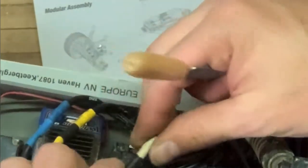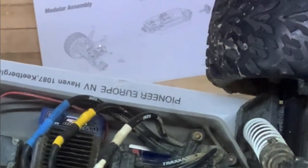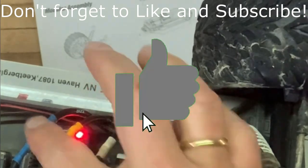Oh look at this — barely fits. Wonderful! Let's give it a try. Love it!